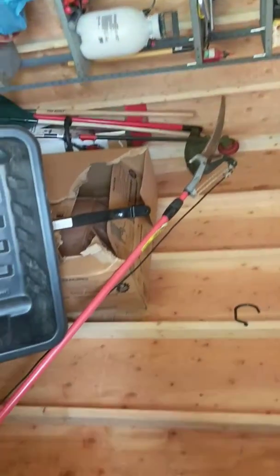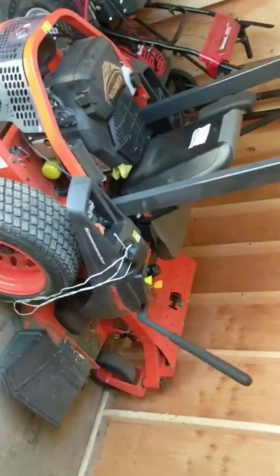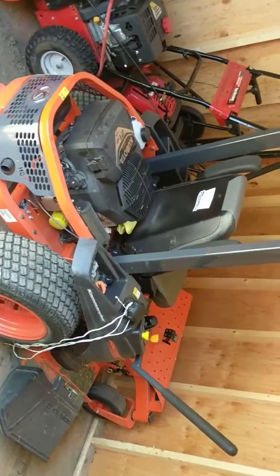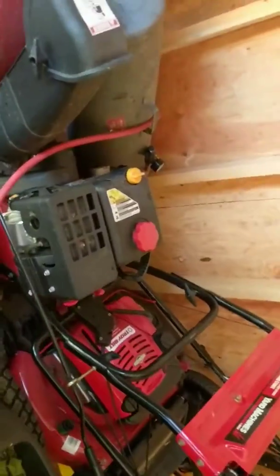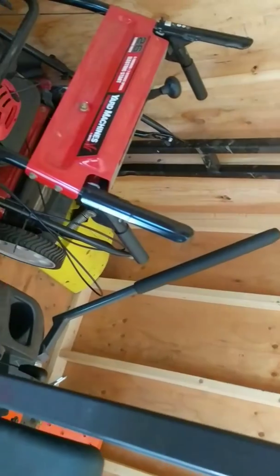Weed eater, little yard wagon — get over here. That's my new mower, this thing is the shit when it comes to mowing the lawn. We got in here a snowblower, and back there's the plow for the four-wheeler.